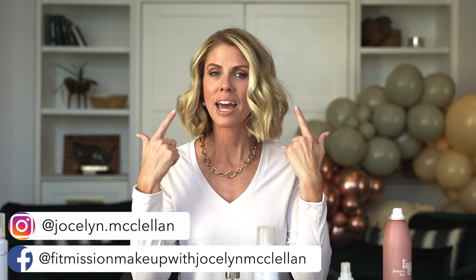I'm bringing to you six hair products, two hair tools, and one head of hair. I'm going to show you how you can create an easy look with just these basic key things for having awesome hair for your hair type.